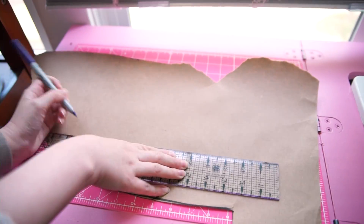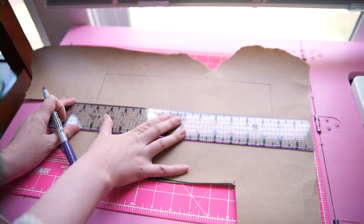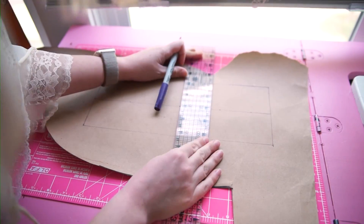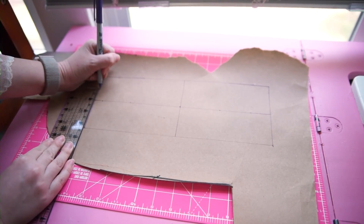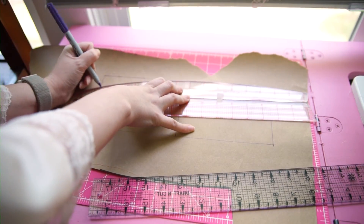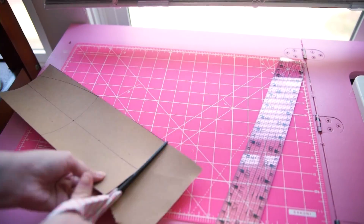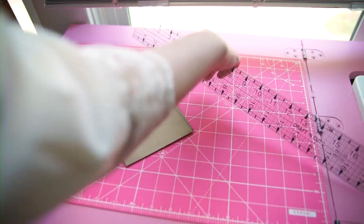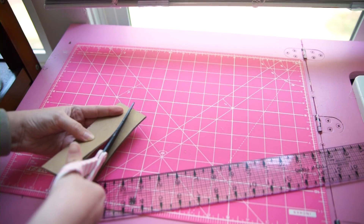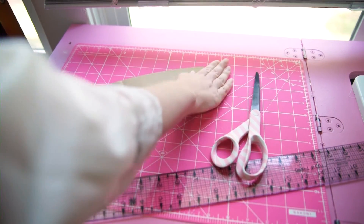Now we just grab some scrap paper and use the measurements that we just took to create a rectangle shape. To get a symmetrical shape, I divide it into four points, and using a design ruler I want to make a curve on one of the boxes. This will create my final shape. Cut it out and fold the paper snowflake style, and then cut along that curved line that we made. Delicious weird oval bonnet shape.